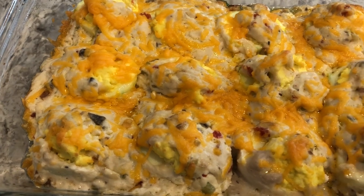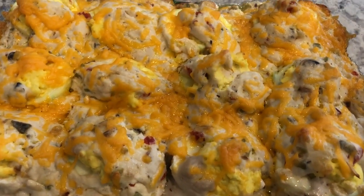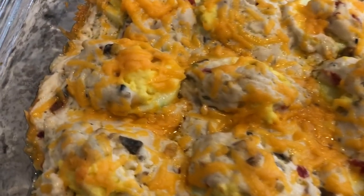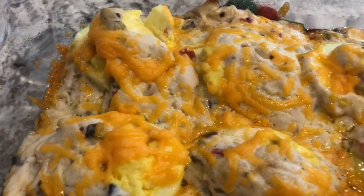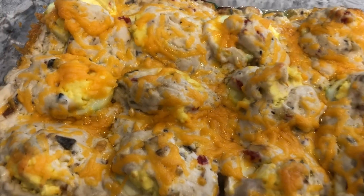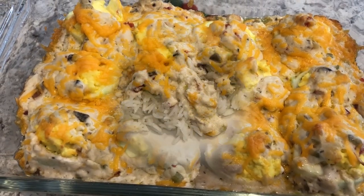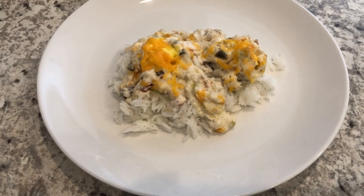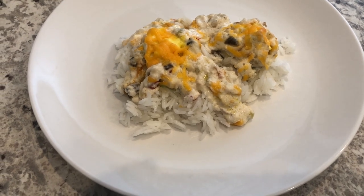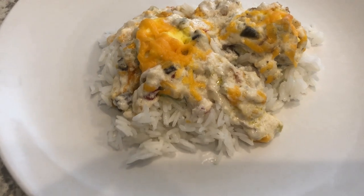Here is the casserole hot out of the oven. I ended up baking it for 25 minutes. You'll notice the yolk has kind of expanded — it does puff up a bit when you take it out of the oven. This is how I serve the casserole: over some simple steamed rice. I'm using jasmine rice and I've got two halves on there.